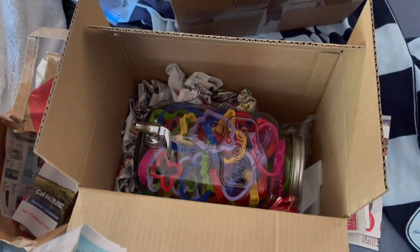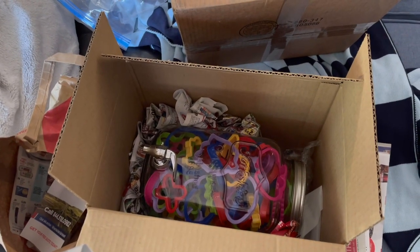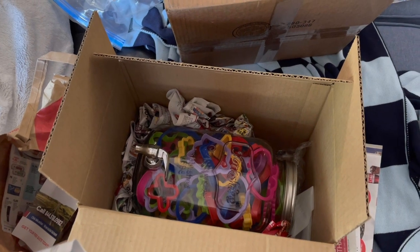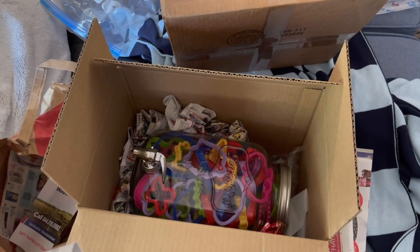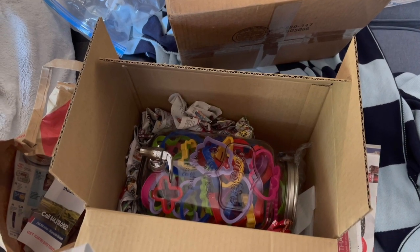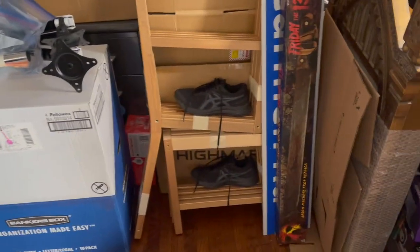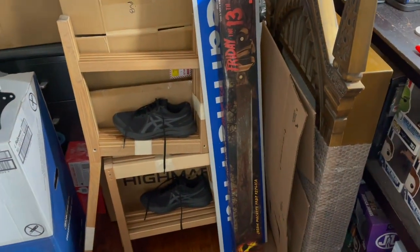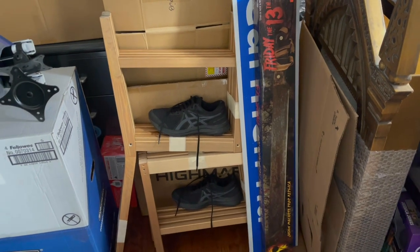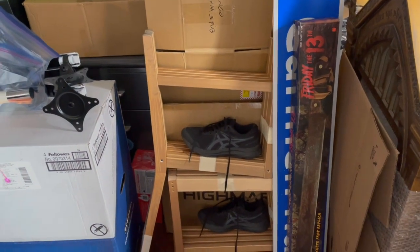I'm just going to line the sides of this container here, and I use it for other boxes as well, in lieu of actual packing materials like peanuts or the little airbag things. I'm going to try to show you guys more as we go through this. It's been a little chaotic - I don't always film because sometimes it's difficult to try to film and actually be productive.